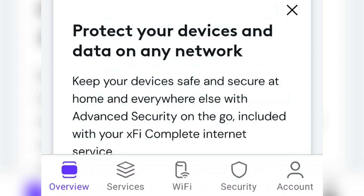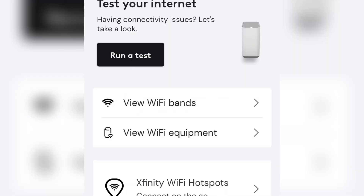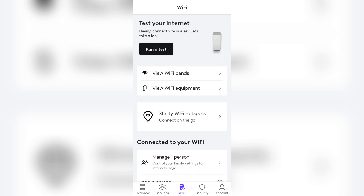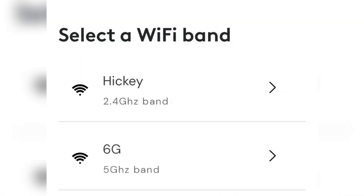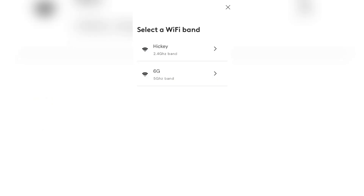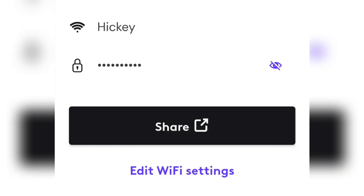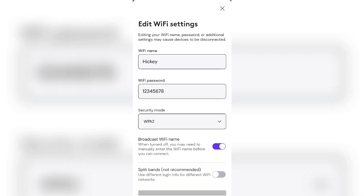The first thing you're going to do is click on Wi-Fi at the bottom — it's got an icon of a router on top of it. Then click on view Wi-Fi bands. I've already split my Wi-Fi so it's going to show up as two different bands. Yours is just going to show up as one — it's just going to say your Wi-Fi name. Go ahead and click on that, then click on your name once more and you'll see a little screen pop up.